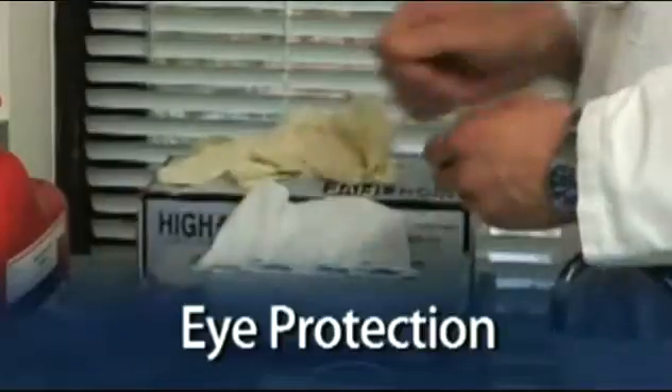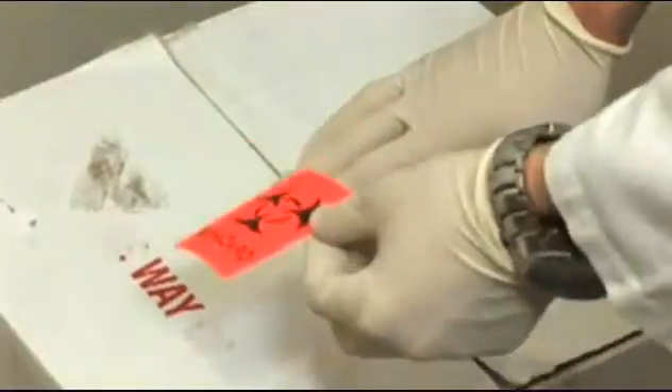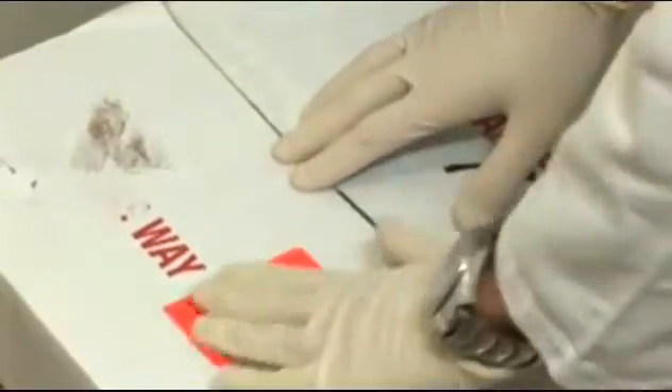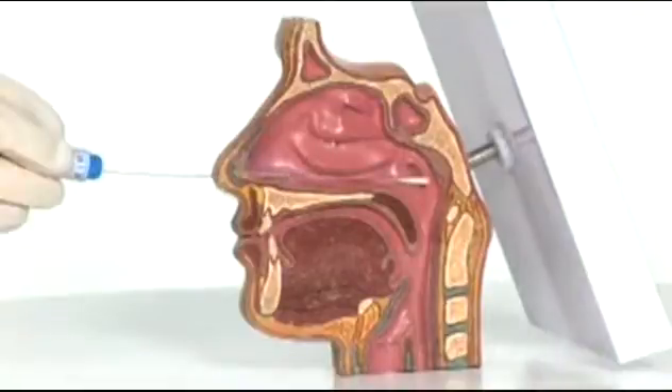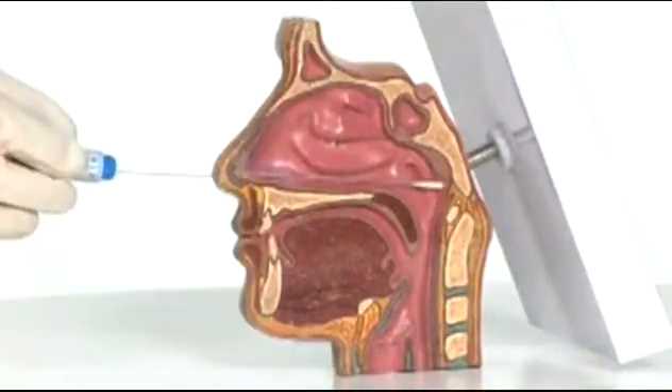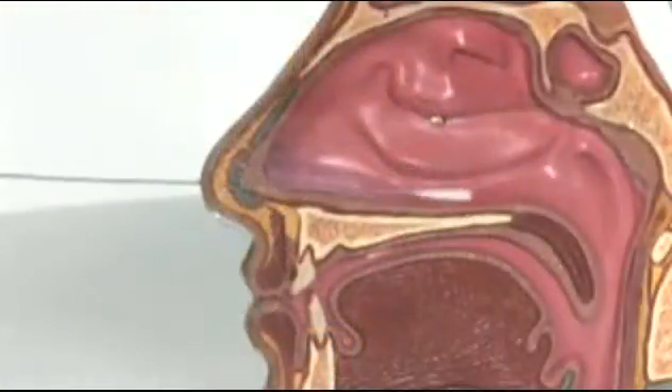You will also need a shipping container with cold packs and a biohazard label. Swab specimens should be obtained from the posterior nasopharynx. Throat swabs and anterior nasal swabs have unacceptably low rates of recovery, and these specimen samples should never be collected for Pertussis diagnosis.